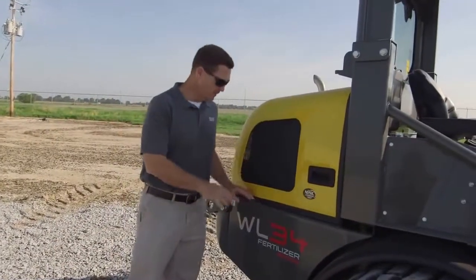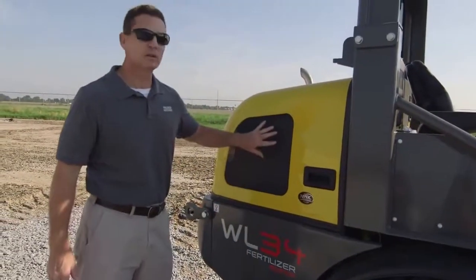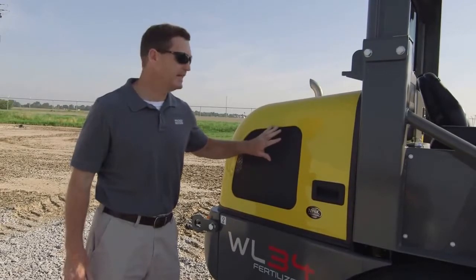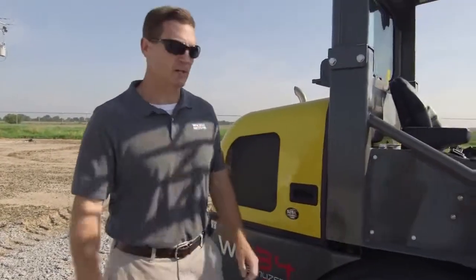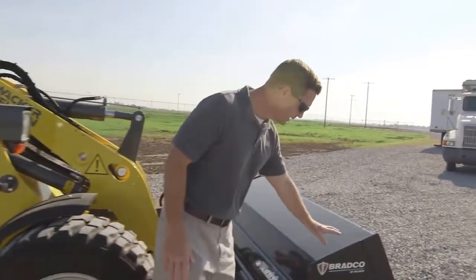This is the Wacker Neuson WL34 Fertilizer Edition — it's the only wheel loader in the industry specifically designed to meet the demanding needs of the fertilizer industry. We're going to do a quick walk around and show you what makes our machine special. We're going to start at the front with the bucket.